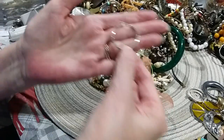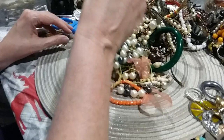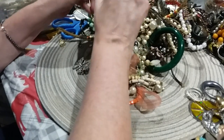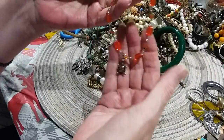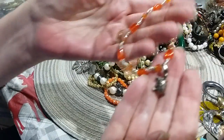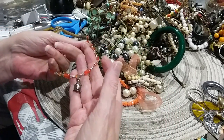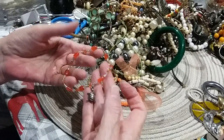Here's another hoop — you're not lacking for hoops in this bag. Here is what I think is an anklet with a little turtle. Cute! Cute for the beach or by the pool, or out with a sundress and sandals — adorable.